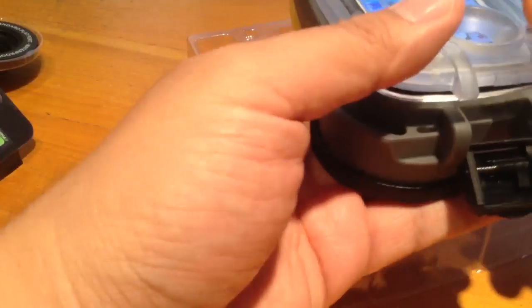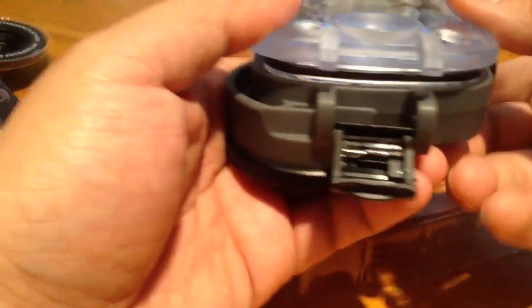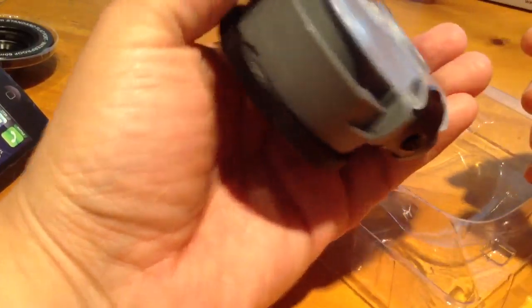So close it up. This part I found difficult — it might just be me. But you've got to really — see that O-ring that goes around the side? You've got to squeeze that in there. Really hold it tight while you... I don't know if you can see me shaking, but yeah, really hold it tight.